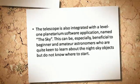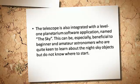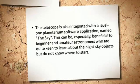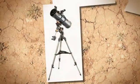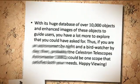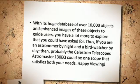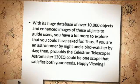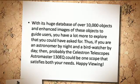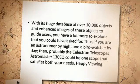The telescope is also integrated with a Level 1 planetarium software application named The Sky. This can be especially beneficial to beginner and amateur astronomers who are quite keen to learn about the night sky objects but do not know where to start. With its huge database of over 10,000 objects and enhanced images of these objects to guide users, you have a lot more to explore than you could have asked for. Thus, if you are an astronomer by night and a bird watcher by day, then probably the Celestron Astromaster 130E could be one scope that satisfies both your needs. Happy viewing!